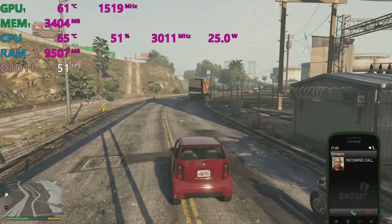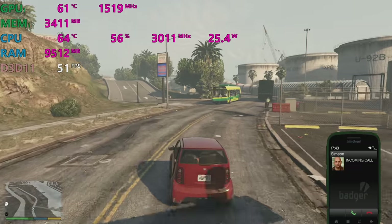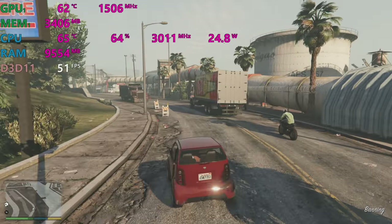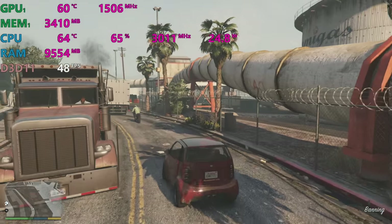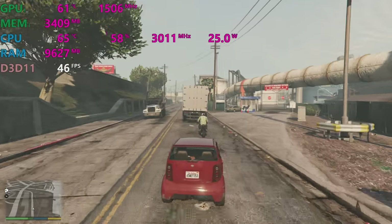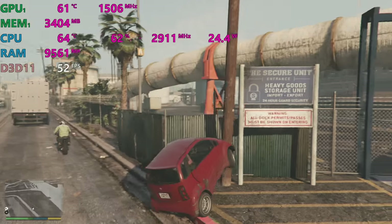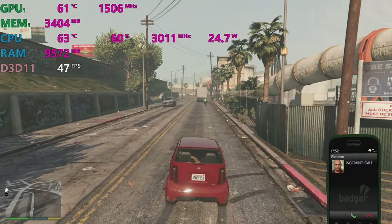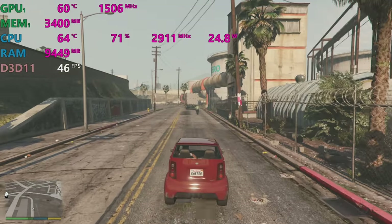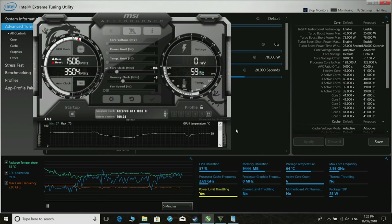This is how you stop your laptop from thermal throttling — you're not really affecting performance that much. Just 10 frames per second difference while significantly reducing both GPU and CPU. Temperatures are sometimes 20 degrees lower on the CPU and 10 degrees lower on the GPU. It will never throttle like this, and that's just from an undervolt and a slight GPU and CPU underclock.